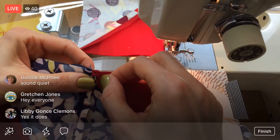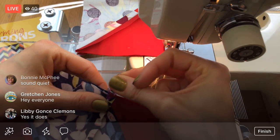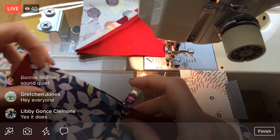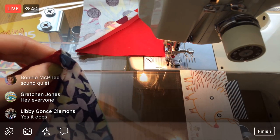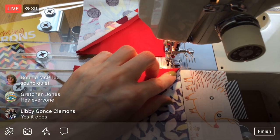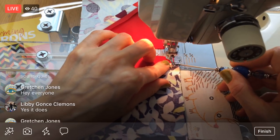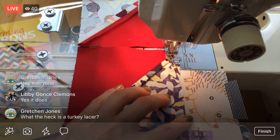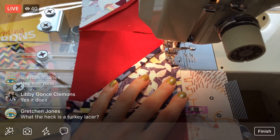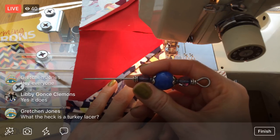Let me know if any of you have started any punch needle things — that was fun the past couple days, working on or trying out punch needle. I hadn't done that before and I found it super duper relaxing.